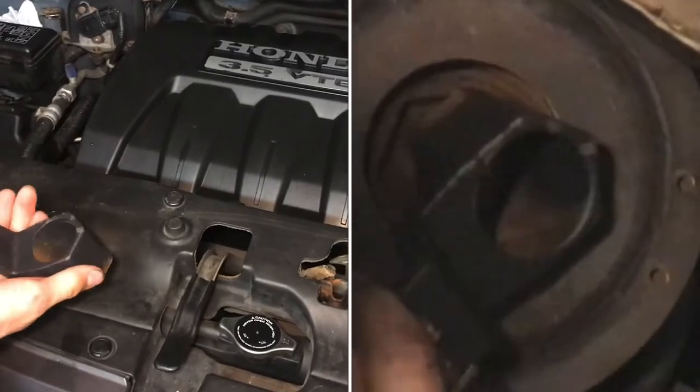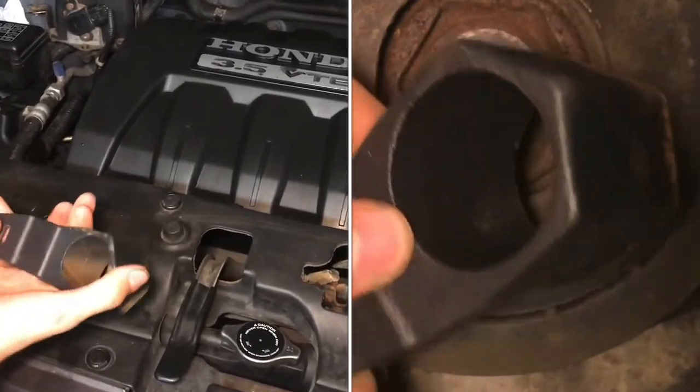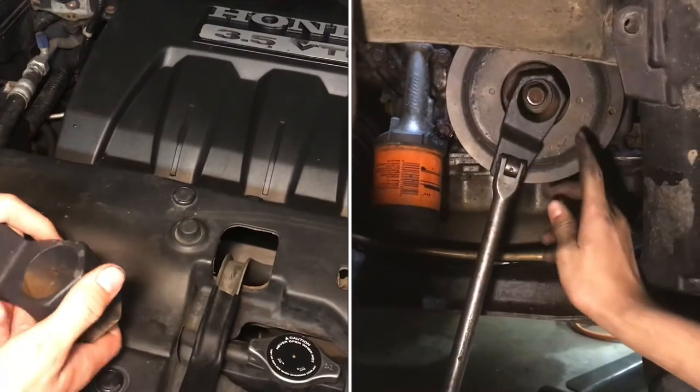There's a hex pattern on your harmonic balancer that this slides into, and then you take a half-inch breaker bar right here and hold it in place.